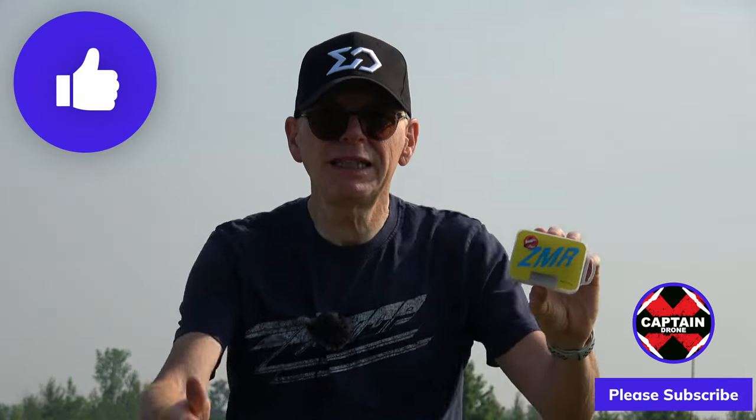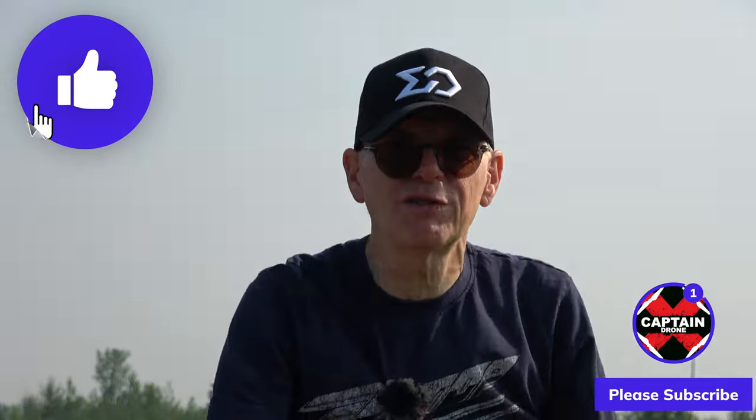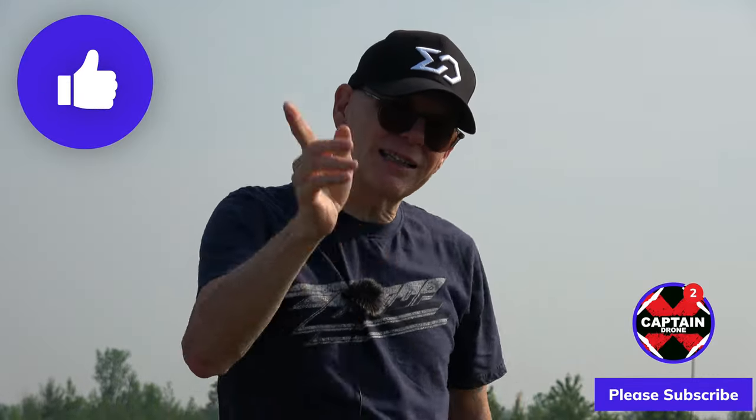Alright guys, hope you enjoyed this video. If you did, please give it a thumbs up and I'll catch you in a future video with many more reviews. Until then, I say whoa, bye!